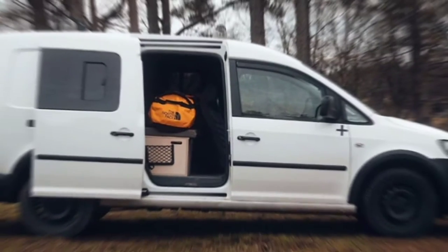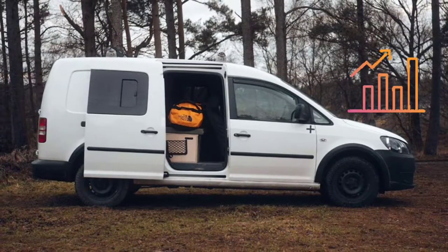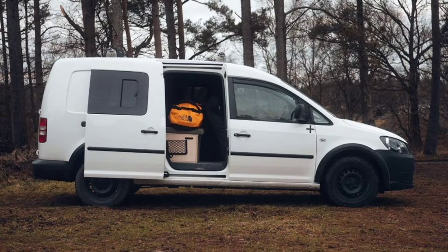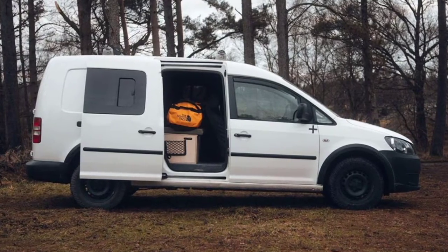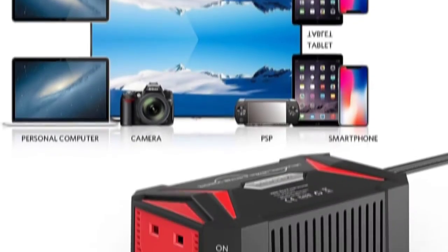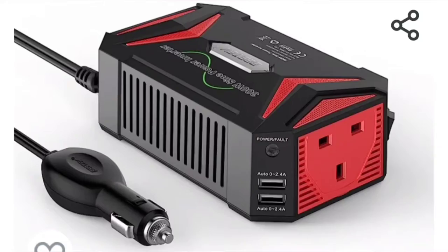In my van I travel around for work quite a lot and I wanted the power to run a television and a PS4. So what I went and bought off Amazon for £50 was this — it's just got one plug socket and two USBs, which is all I need. It plugs directly into my cigarette lighter and turns it into a standard plug you can use on just about anything.